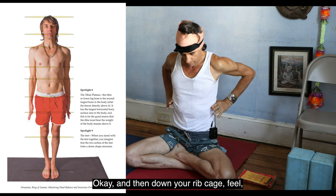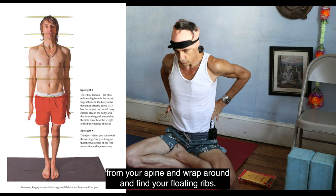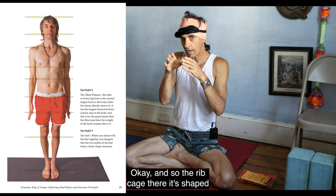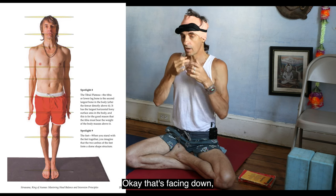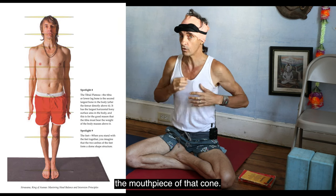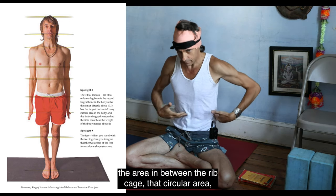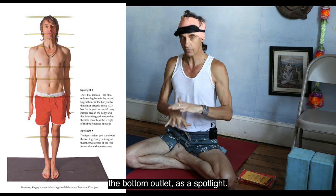Down your rib cage — take it from the mid-back, from your spine, and wrap around to find your floating ribs. The rib cage there is shaped like a kidney-shaped cheerleader's cone, and it's facing down. The first rib circle is the mouthpiece of that cone, and the bottom outlet is the widest part. You're imagining the area in between the rib cage — that circular area, the bottom outlet — as a spotlight.